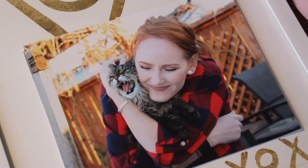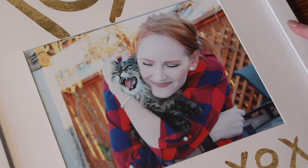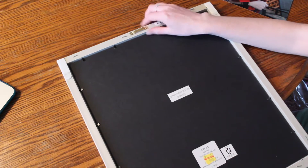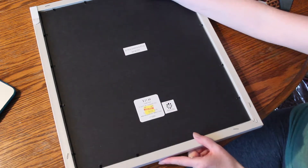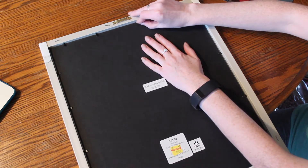I'm going to switch out the picture in this frame for the nicer mpix one. Like I said, I use command strips. This frame was originally $21.99 at Hobby Lobby and I got it on discount for $4.50 — so awesome. I'm just going to pop out all these little tabs and switch the picture out.